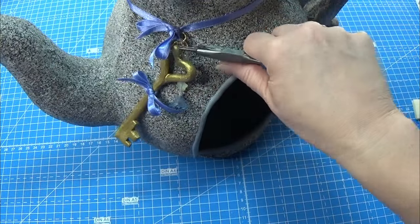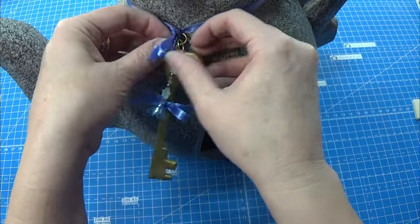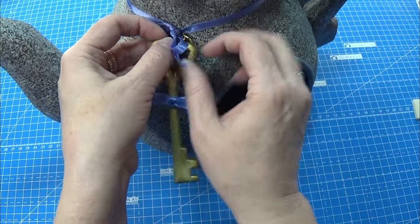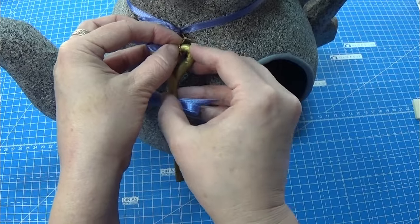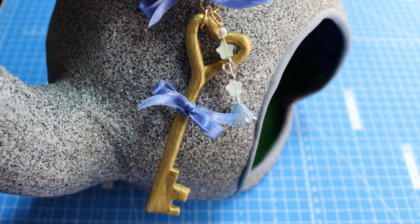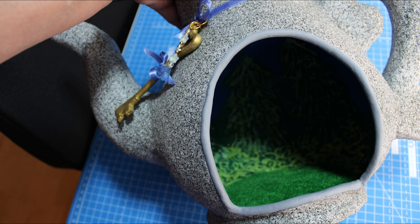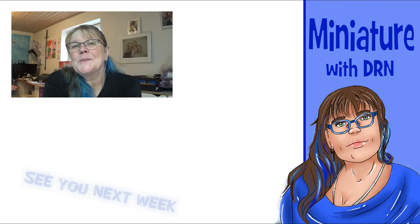And that is all there is for the start of the Alice in Wonderland Mad Hatter's party. Next time I hope to be able to make one of the tables going into this little scenery. I had a lot of fun with this so I am looking forward to the next part. Thank you so much for watching this first part of the Mad Hatter's Tea Party — I am going to have a lot of fun with this one. I hope you will enjoy it as well. See you in the next video in a week from now. Happy crafting!